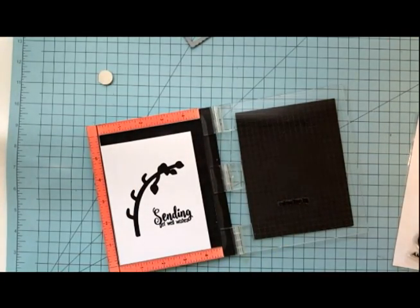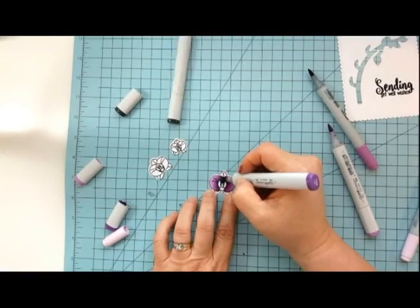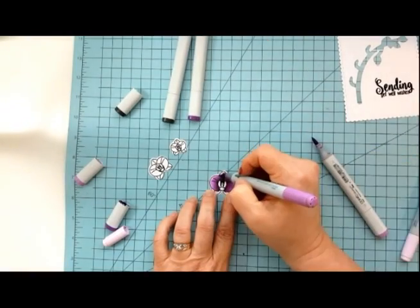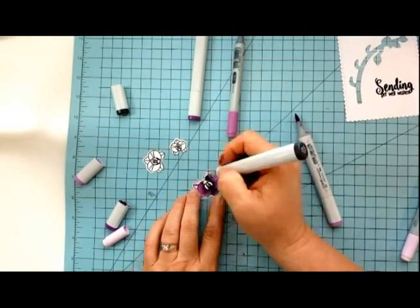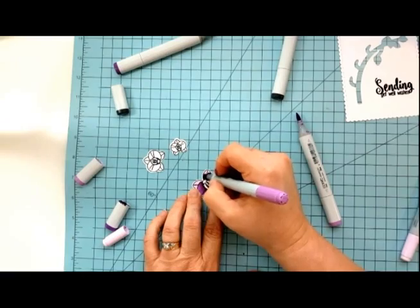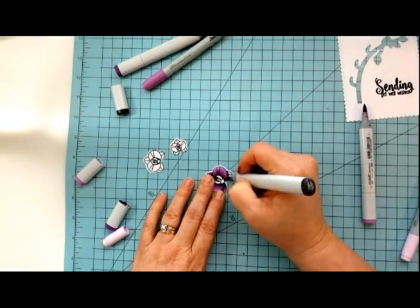Once you have that done we're going to move into coloring our orchids with our Copics. We'll be using C9, V09, V06, and V04. We'll also be using Y15 and Y11.